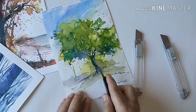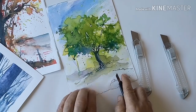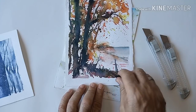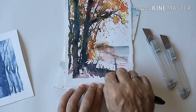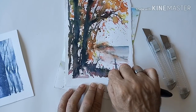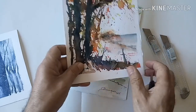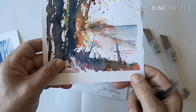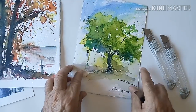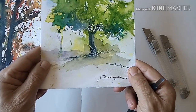Aquí concretamente también podemos sacar algunos blancos. Esta otra acuarela, en esta zona que está muy oscura, podemos levantar una ramita que otra, por supuesto, apretando lo suficiente, como veis. Ahí tenemos levantado, y también se ha levantado la pulpa, y ahí tenemos este efecto.